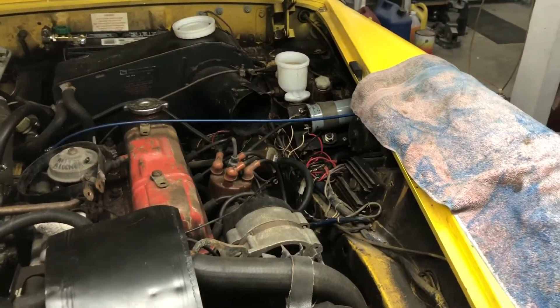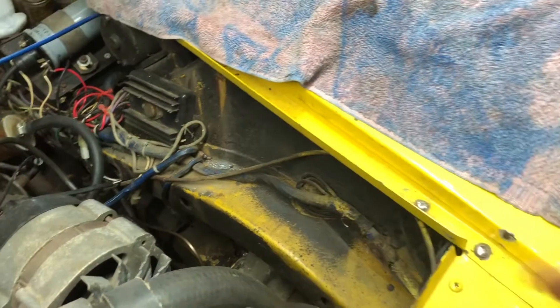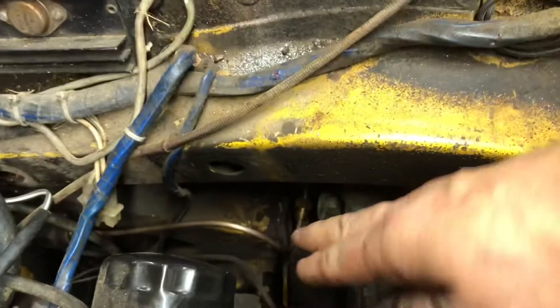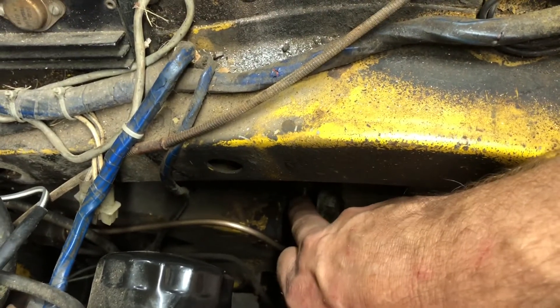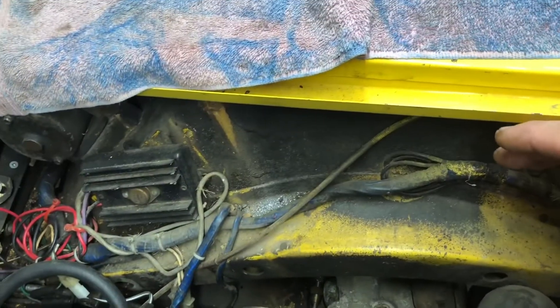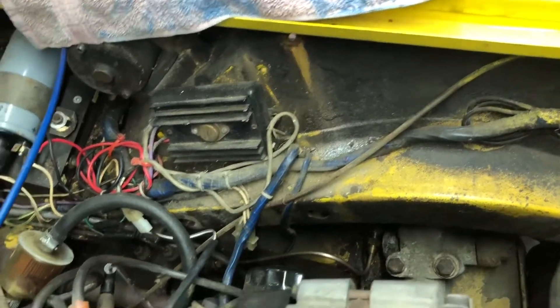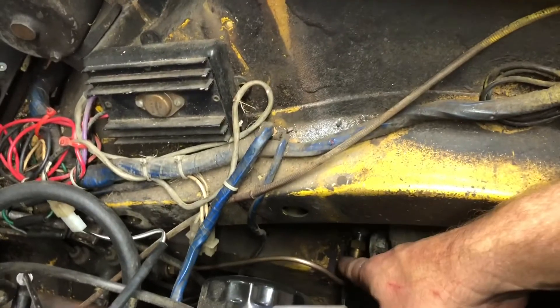On these rubber bumper midgets specifically, there's this extra rail that was added to support the rubber bumpers, and the brake line goes in way down here. So it's really hard to get a wrench in there and work on it. There's also the air hose that goes through here that feeds the heater, and this line was very rusty.